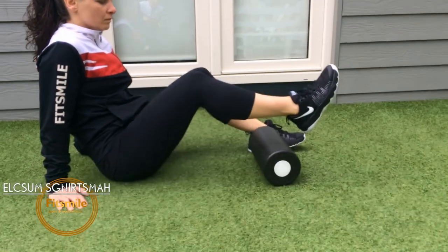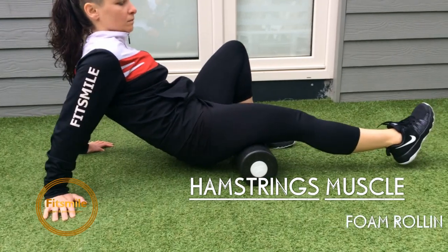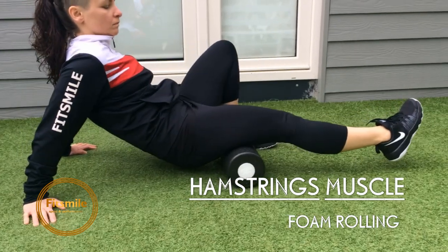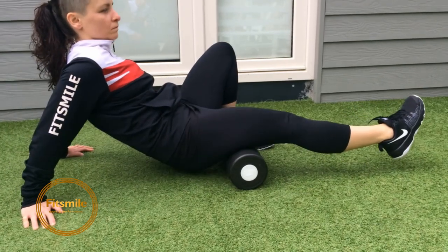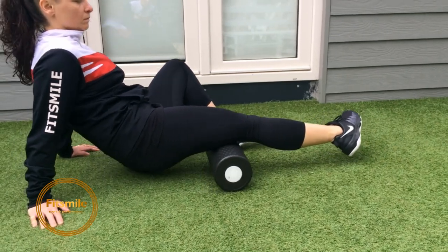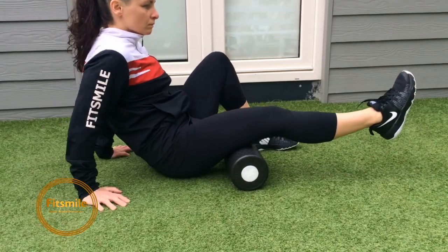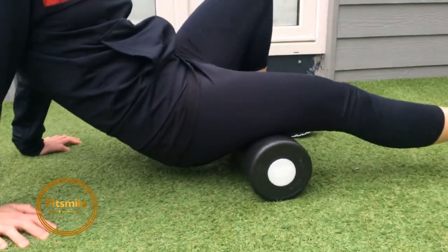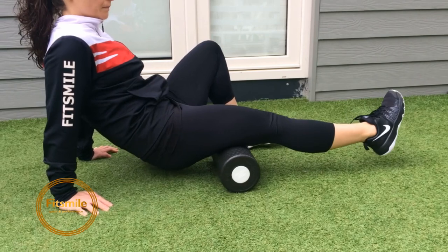Now we're rolling your hamstrings. With a foam roller it's slightly hard to get deep into your hamstrings, so you can use a ball — small ball or bigger ball. Optionally you can take a ball and do it on a chair. She's doing halfway first, from behind the knee up to halfway, and then moving to the second half — around 20 times on one area before moving on.